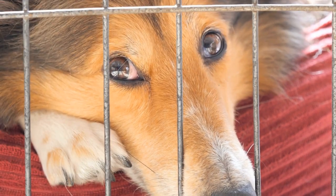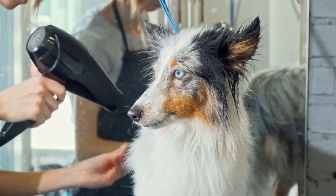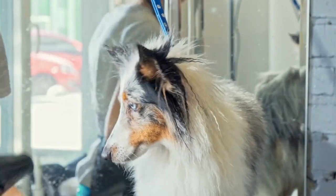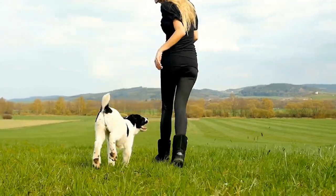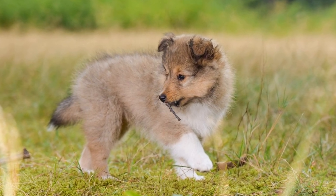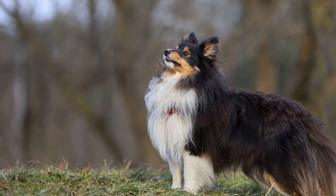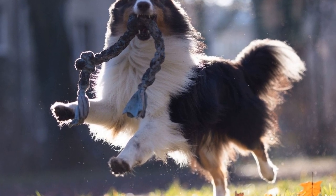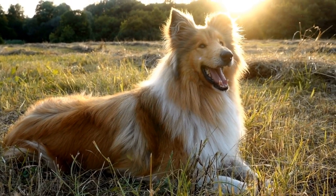Familiarize your dog with the equipment. Introduce your Shetland Sheepdog to the agility equipment gradually. Allow them to sniff and explore each obstacle without pressuring them to perform any actions. This will help them get comfortable and build positive associations with the equipment. Start with simple obstacles such as jumps and tunnels, using treats or toys as rewards. Gradually introduce more complex equipment such as weave poles and contact obstacles, taking it one step at a time to ensure your dog's confidence and safety.